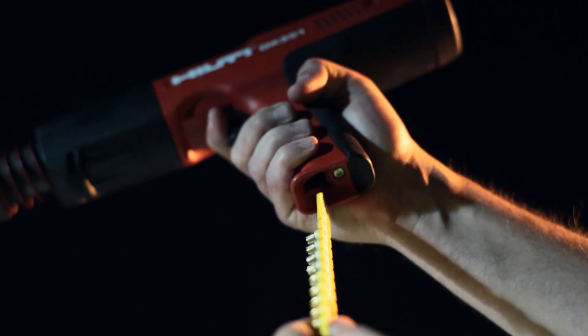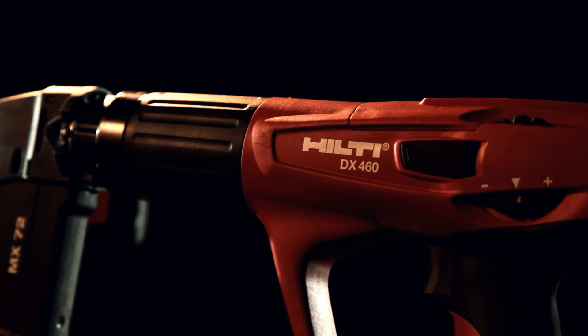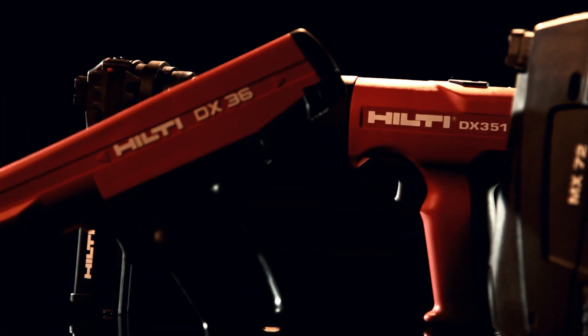Cleantech cartridges are designed to perfectly fit all Hilti fully-automatic and semi-automatic tools that use 27-caliber short strip loads.